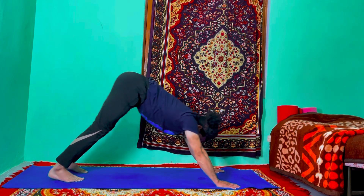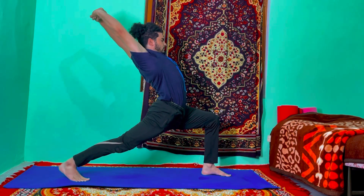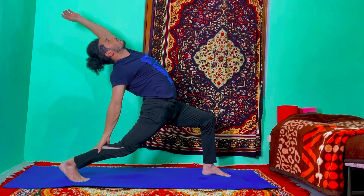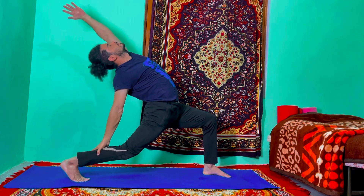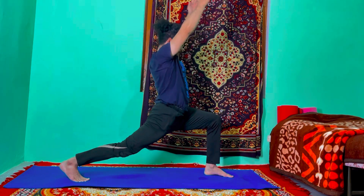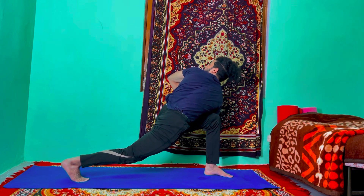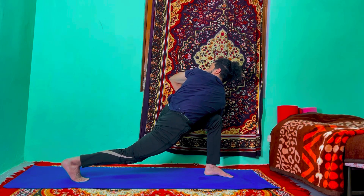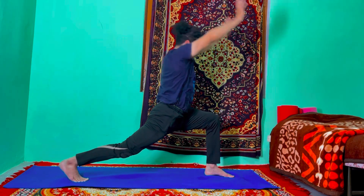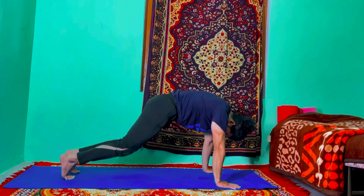Inhale, left leg forward in between your hands, raise your arms up. Exhale, right hand catches your right ankle, left hand up, push your hip more down and stretch. Inhale, raise your arms up. Exhale, hook your right elbow to the left knee, join your palms and twist, look up. Inhale, raise your arms up. Exhale, bend forward to the right leg, right leg back — back plank, no breath, Ashtanga Namaskar.